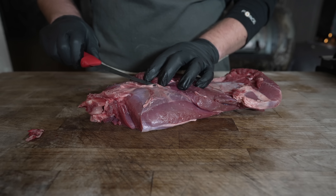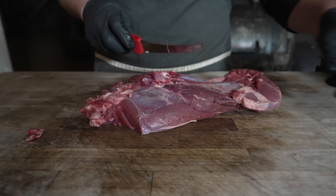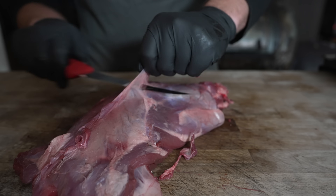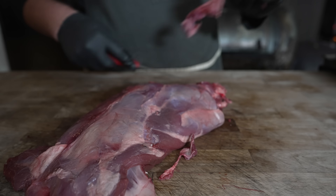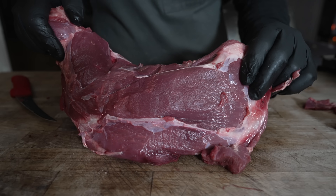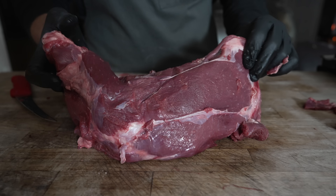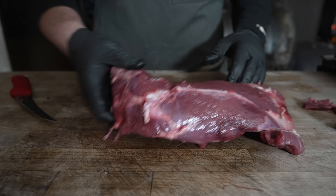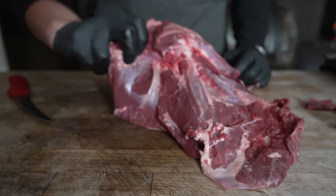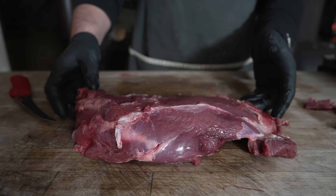There's definitely a good amount of silver skin on the back. Reminds me of trimming a tenderloin. And there we go — that is looking nicely cleaned up, and that is some beautiful meat. The color on that is just spectacular. This is in fact bone-in, but we're gonna leave it that way and hopefully all this meat will shred off at the end of the day.